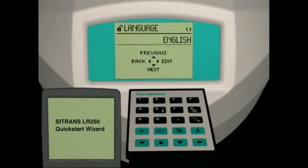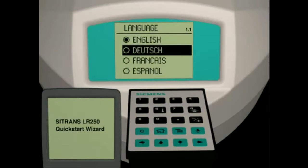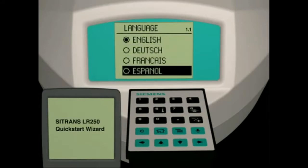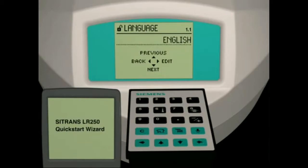Parameter 1.1 is the language selection parameter. Press the right arrow key to enter parameter edit view. The LR250 has 4 language selections: English, German, French, or Spanish. Press the down arrow key to scroll to the desired language selection and press the right arrow key. Press the down arrow key to go to the next parameter.